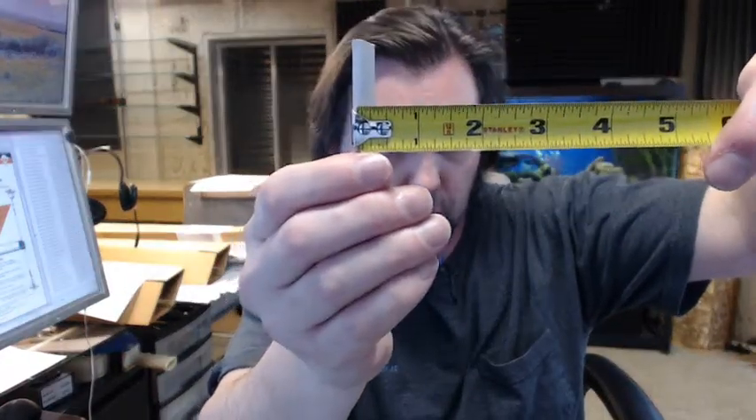Then the overall width, somewhat easy to show you on the camera, looks like it's coming in at about just heavy on 5/16's — practically 3/8's. Then the total projection, that's going to be hard to show you on the camera — total projection is about 5/16's, so just heavy on 5/16's pushing 3/8's, and then just heavy on 5/16's in overall projection.